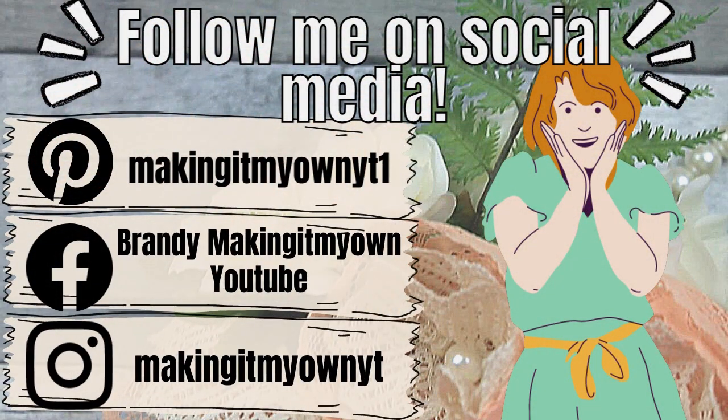Be sure you follow me on my social media — Pinterest, Facebook, and Instagram. I'll be glad to see you there.